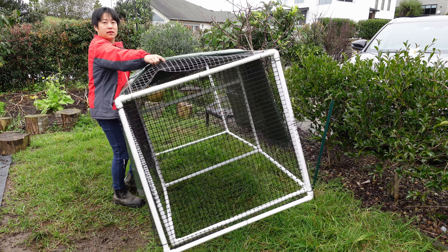This size can house three to four chickens, depending on their size. For larger chickens, three is good; for smaller ones like silkies, four or five would be fine since silkies are a smaller breed.